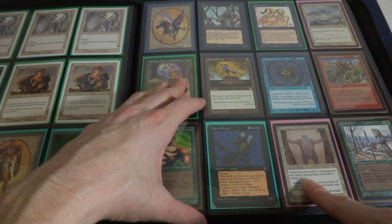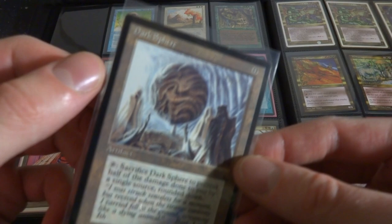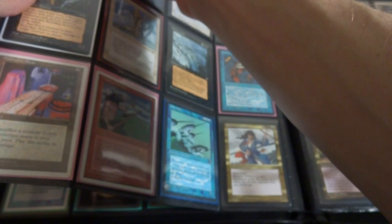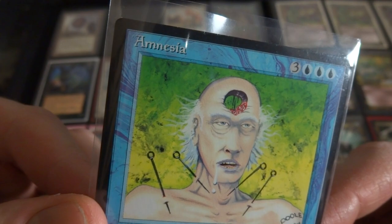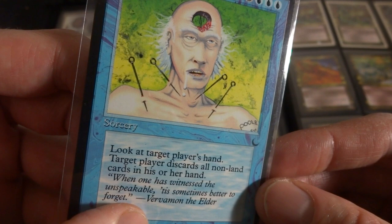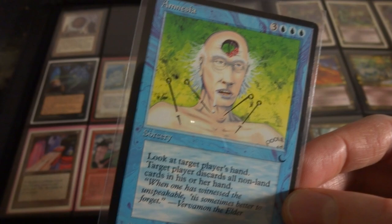Got Marble Titan, got Tracker. This is an interesting card - it kind of shuts down the battlefield a bit. Creatures with power three or greater do not untap during their controller's untap phase. Tracker from The Dark. Some other random cards from The Dark. Got Dark Sphere, it's a zero-cost artifact - sacrifice to prevent half the damage done to you by a single source, rounded down. Crazy art. Got Amnesia - I just have this in there because it's from The Dark and look at that art. He's got a hole in his brain, got needles in his neck. Three and three blue, look at target player's hand, target player discards all non-land cards in his or her hand.